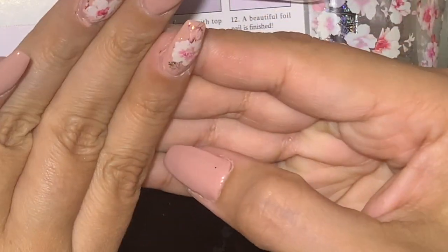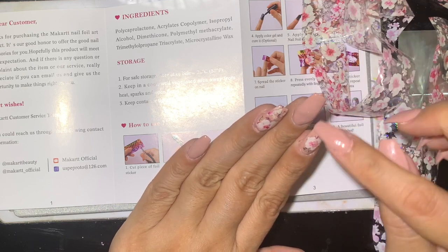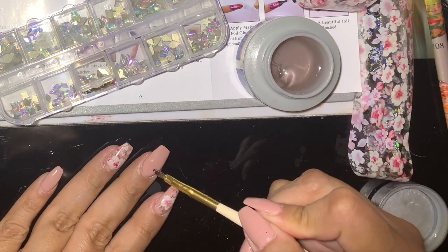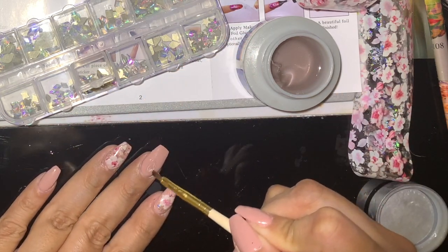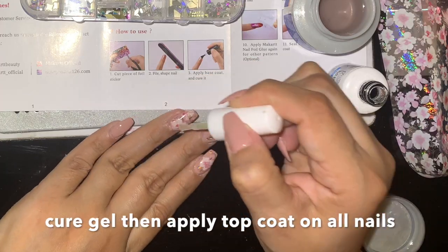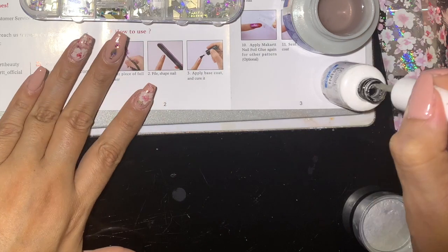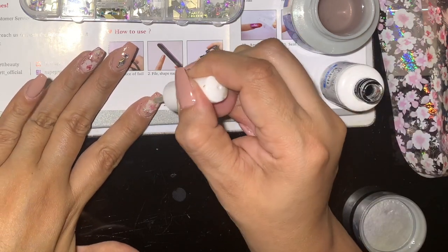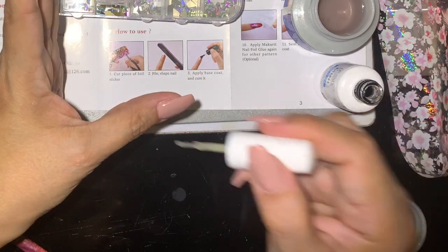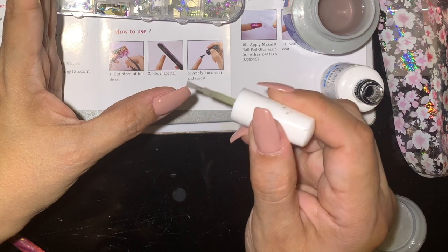It looks great — look at that, it's beautiful! I'm going to go ahead and put some bling on this nail. I really do like how easy it was to use. The transfer and the glue work fine, and you do have a lot of designs.